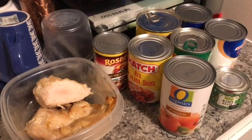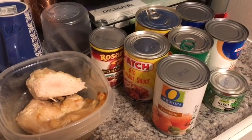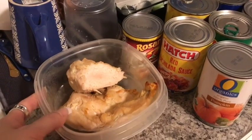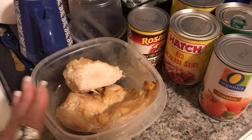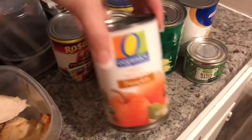I love super easy recipes, so basically everything that you see here we're just gonna dump in the crock pot. I have some leftover chicken — the recipe calls for a pound of chicken, this is about a pound and a half — so I'm gonna shred it up and put it in. It's already cooked, so we don't have to cook this stew for very long.